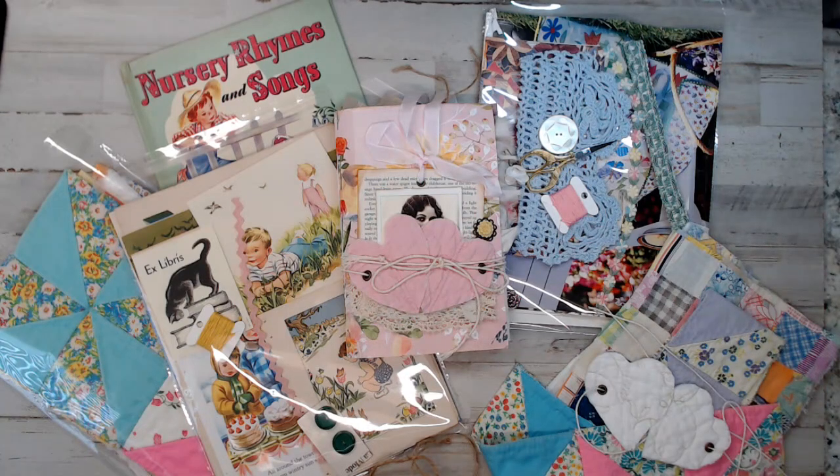Hey everyone, welcome back to Amore Fabrics. If you're new here, hi, I'm Selena. Today I'm sharing you guys a daily deal.